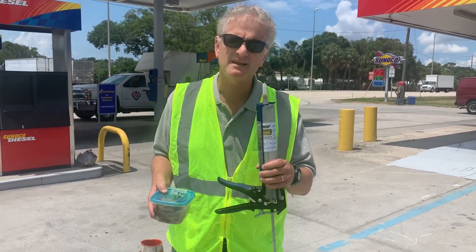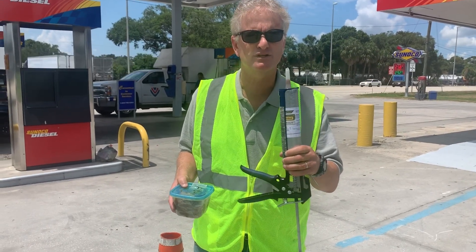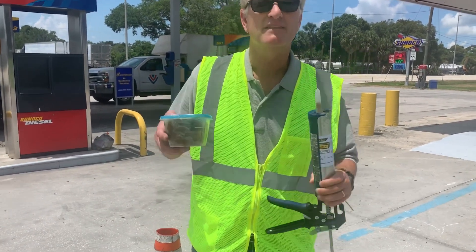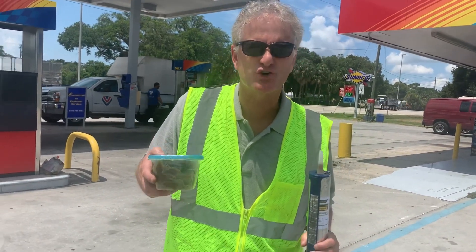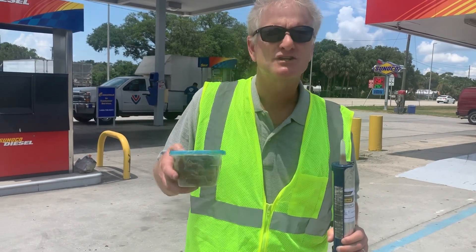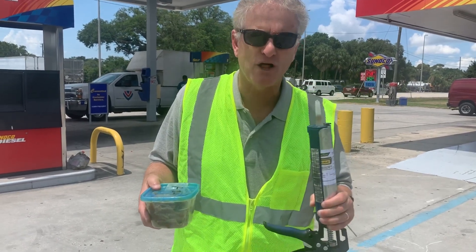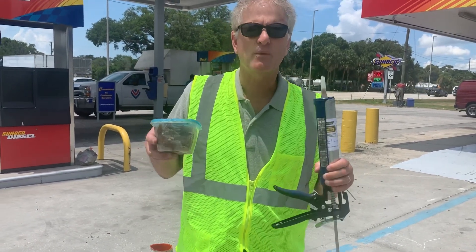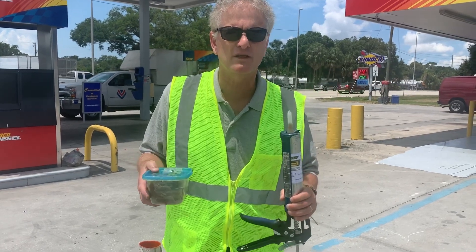It is in a gel form, kind of like Vaseline or jelly — easy to spread and you use a caulking tube to apply it. The next one is Steel Camel Dough. It has the consistency of industrial cookie dough. It's sticky so it hangs in there longer and it's more durable than the gel. Both are good products and we look forward to showing you how they work and how you can save money on your water hauling costs.